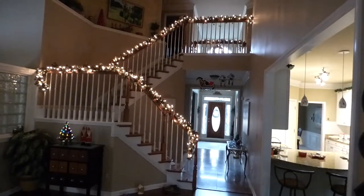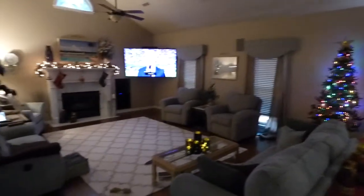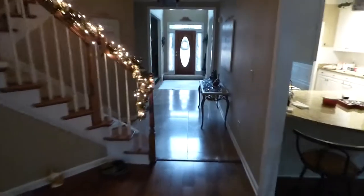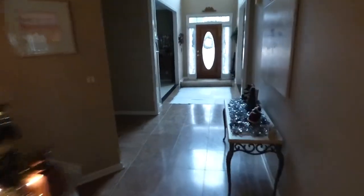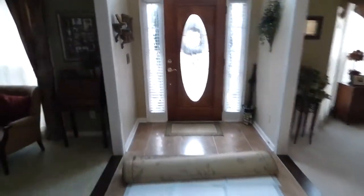This was our decoration here — something we do every year. I'll walk out here because I can't remember if I showed you a good video of the front porch after we get everything set. Let me go out here, I'll do a shot out here.